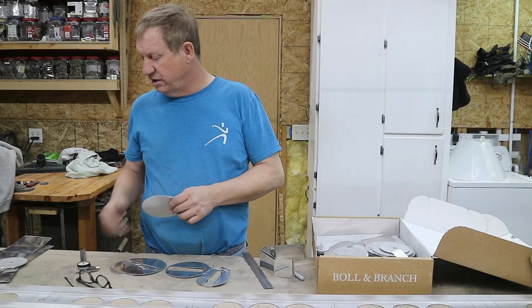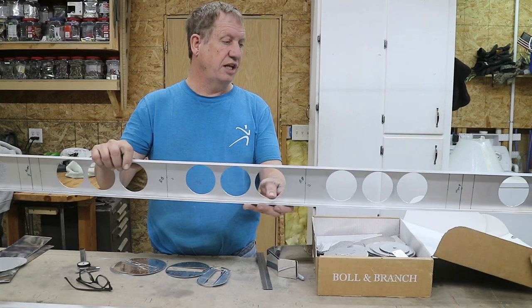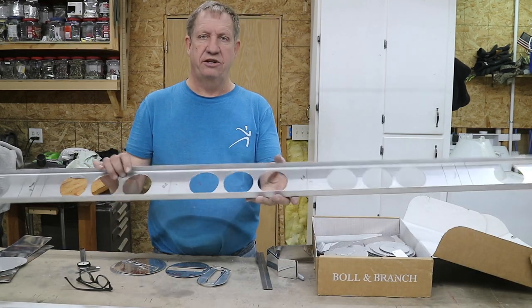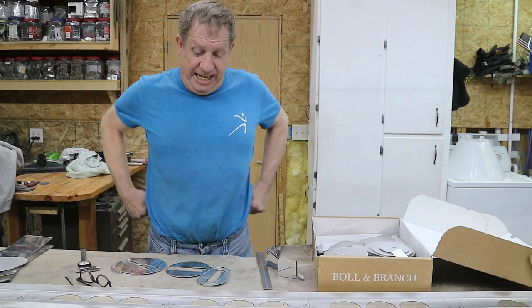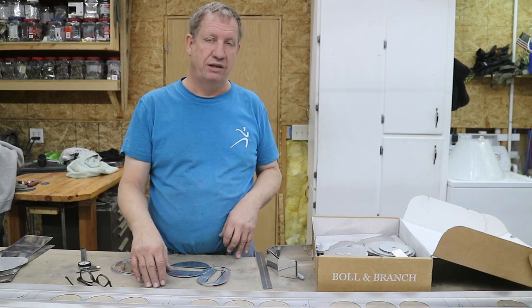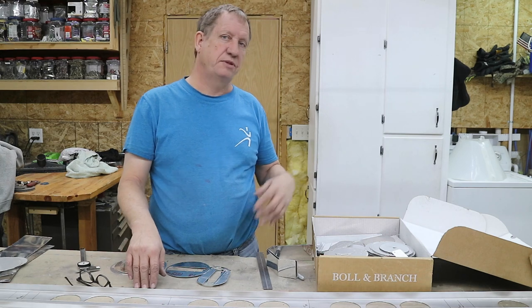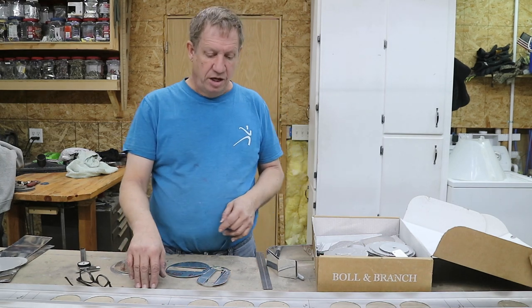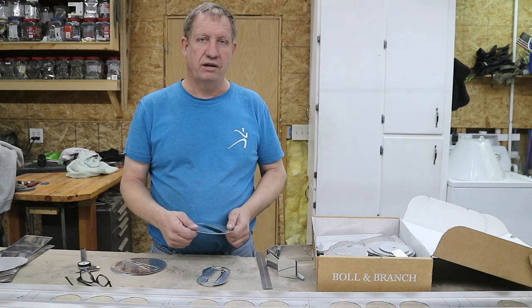I'm searching through my box of scrap here. The spars are done - let's finish the lightening holes. The next thing I'm going to do is start attaching ribs. I need some attach angles and these attach angles are small - they're about three and a half inches or a little less than that, which is smaller than the flap and smaller than the main spars. So I can utilize some of this scrap that before wasn't big enough.